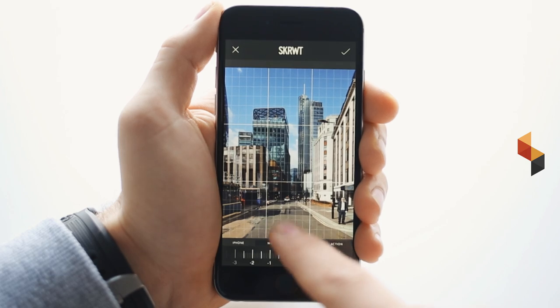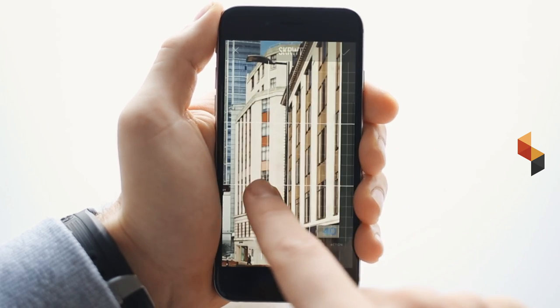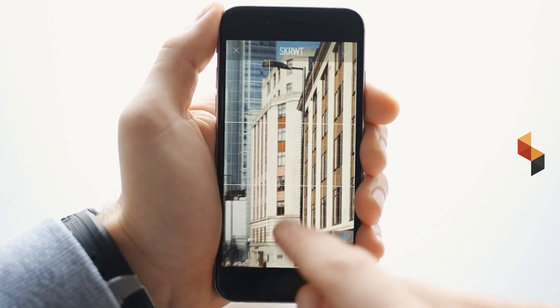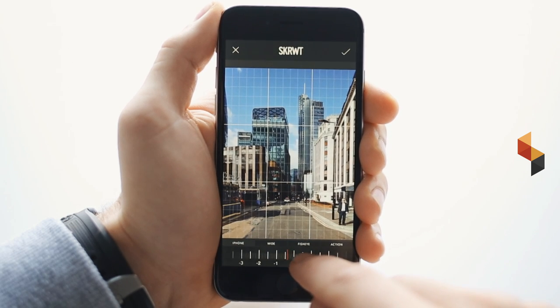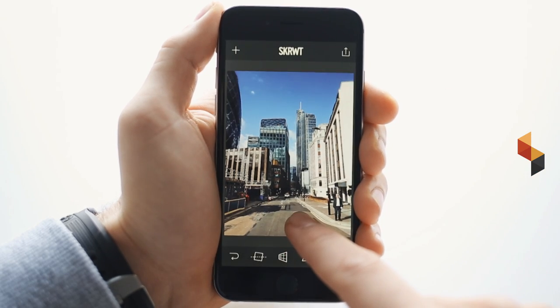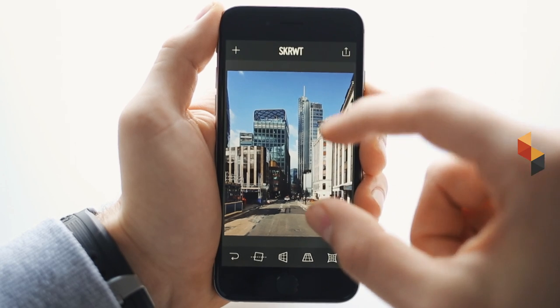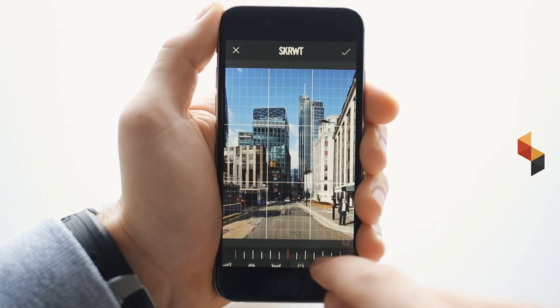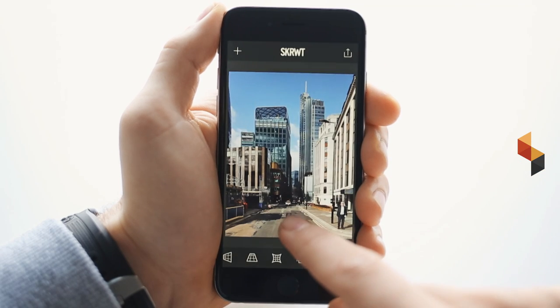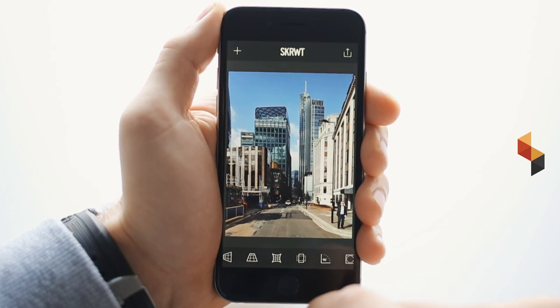What I always recommend is using the lens correction filter, because even an iPhone lens has got barrel distortion — lens distortion. A little tiny bit does the trick, and you can use it on any picture you have. Before and after. Now get the ratio back because of the vertical correction — simply use the ratio filter, a little swipe, here we go. Perfectly straightened picture.